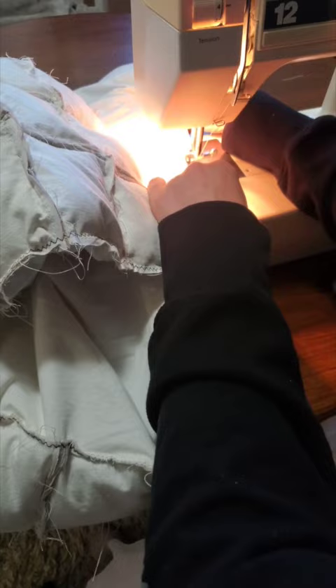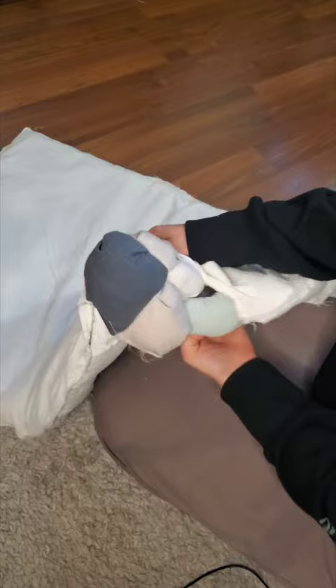You have to leave a little bit of a hole open so you can turn the quilt inside out. I would suggest leaving more than a three-square length, because this was really hard to turn inside out and I thought I was going to rip it.